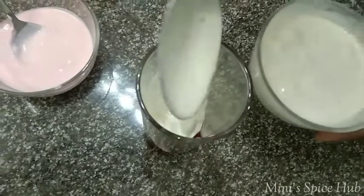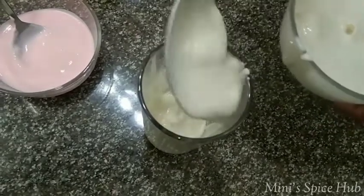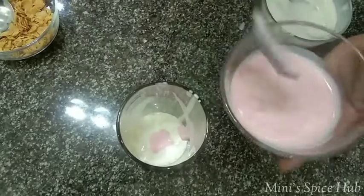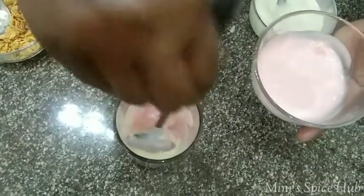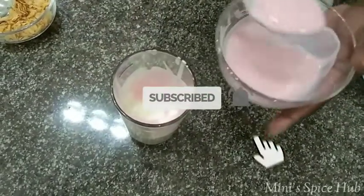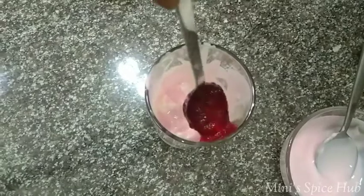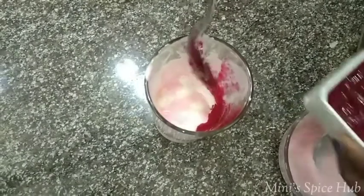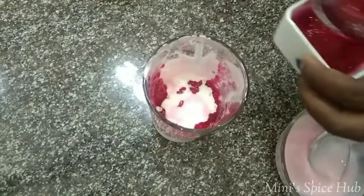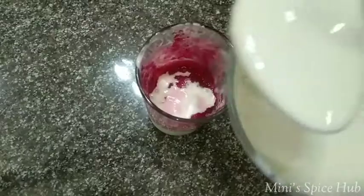One cup of vanilla ice cream. It is very good. It is a cup of vanilla ice cream.